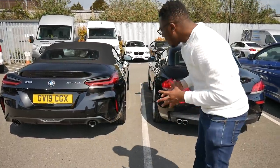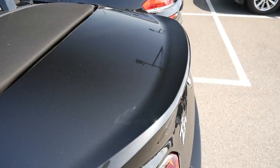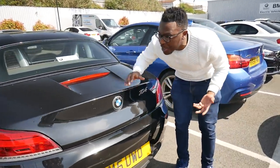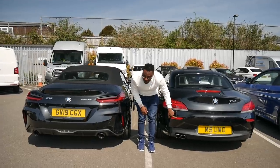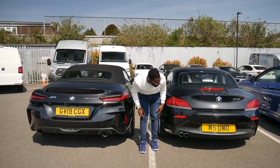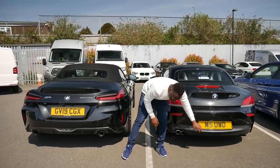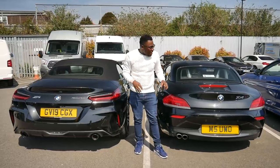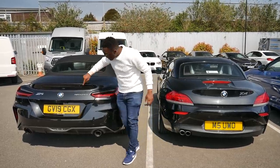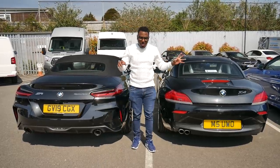The rear bumper is much more aggressive on the new G29. The boot lid spoiler is much more accentuated and pronounced, whereas on my current one it's quite subtle. The reflector lights are now positioned within the bumper, which looks cleaner. Parking sensors are integrated within the bumper. The number plate sits much higher on the G29 compared to the E89. The rear brake light has moved from the boot lid and is now integrated into the more pronounced ducktail spoiler.